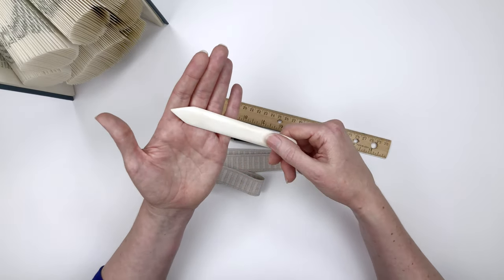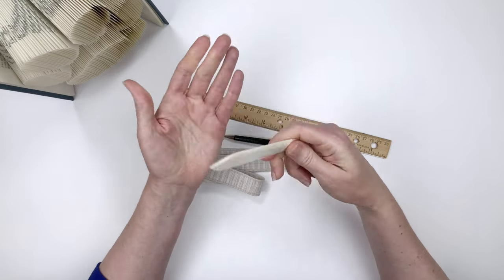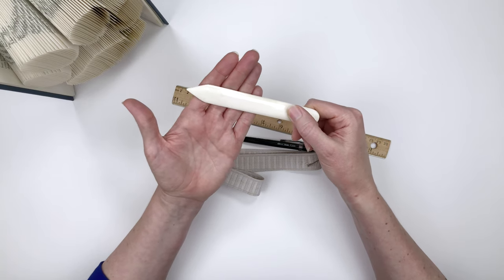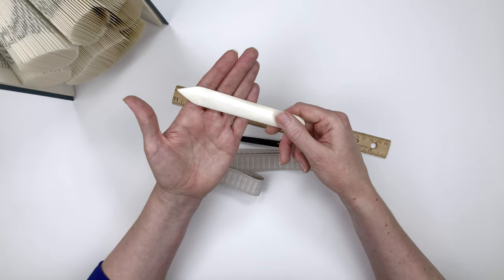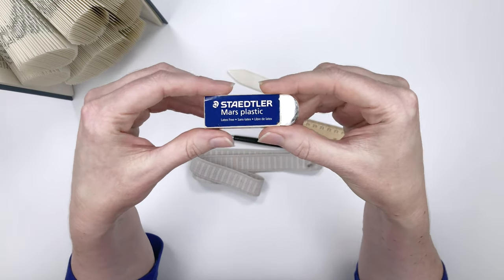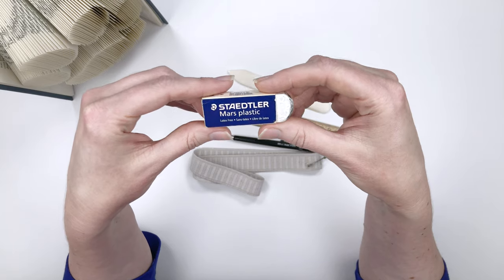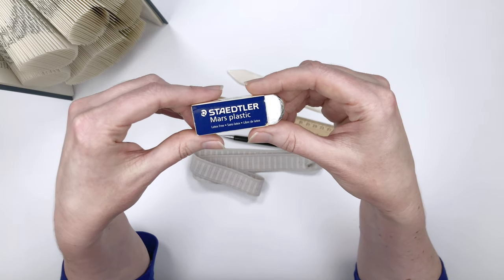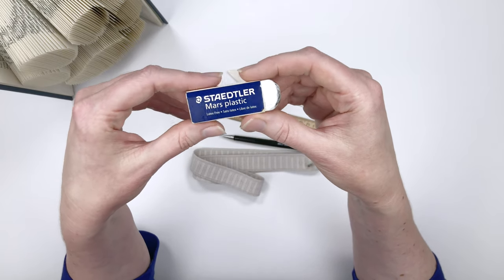You can buy a bone folder made of plastic, but I wouldn't recommend it. The genuine bone one works more smoothly on the pages, won't damage them, and is much stronger than plastic — I can really push hard with it and it's not going to bend or give. So definitely go with the genuine bone folder. It costs about six or seven dollars. If you don't have one right now, you could use the back of a tablespoon or your fingernail until you can get one. I also keep a little eraser on hand, because you're going to make mistakes. This one is made by Staedtler and it's really gentle on the paper.